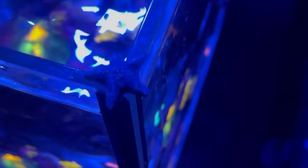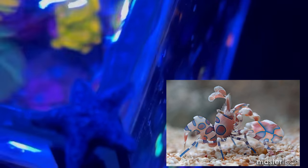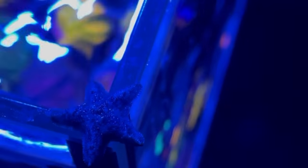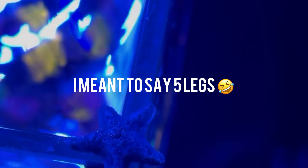Check out the size of this Asterina star I just plucked from the system — this thing is huge. Usually Asterina's size is like half this size. And it's a fully five-star. Some of them have like two legs broke off, whatever, but this thing is massive. I almost want to keep it, but I know the damage they can do.